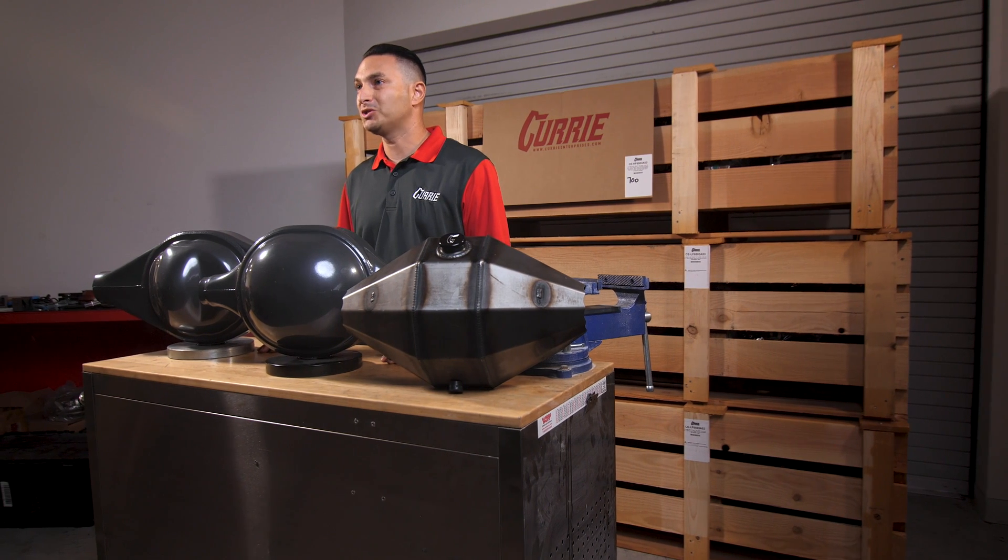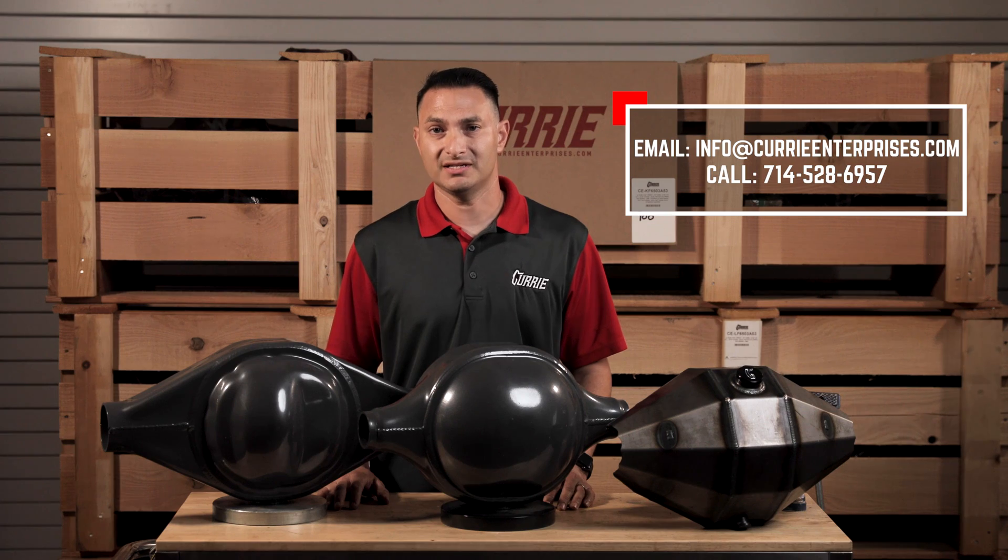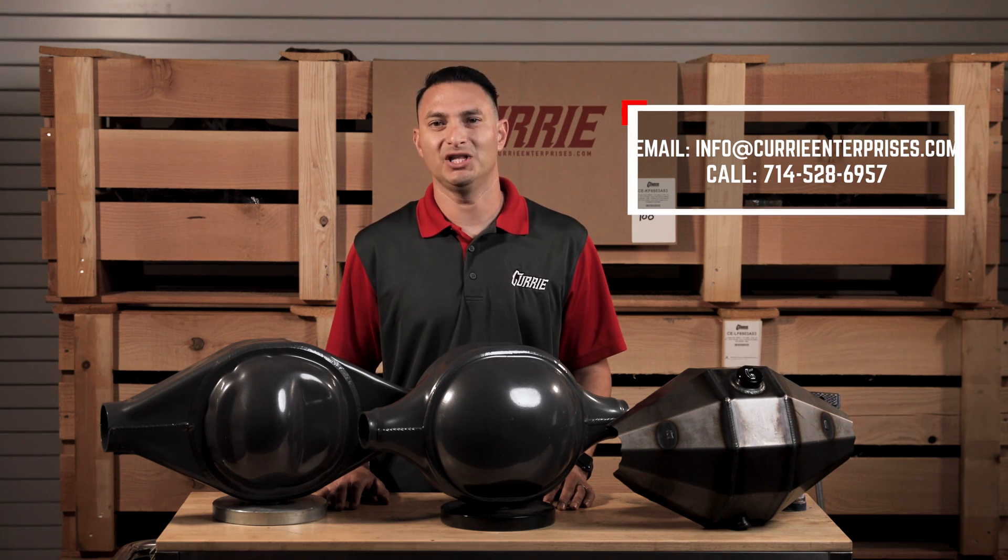These are some of the basics on our most popular 9-inch housings. If you have any other questions on housing types, send us an email, give us a phone call, or leave a comment below.